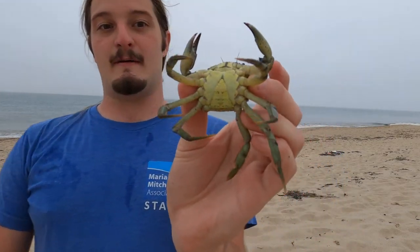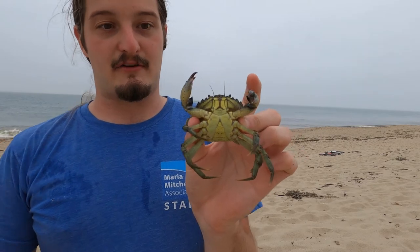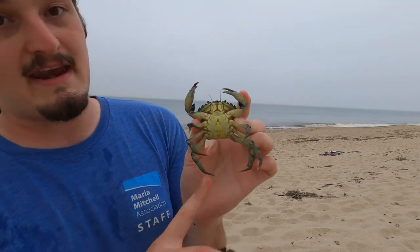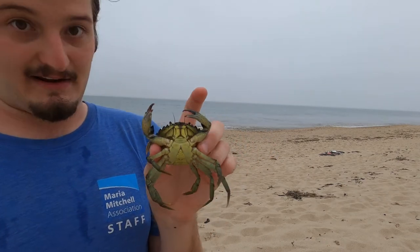So let's go over how to tell the difference between a male and a female. Telling the difference between a male green crab and a female green crab is actually pretty easy. All you have to do is flip the crab over and examine the abdomen, which is this small part on the bottom. Male green crabs like this individual have a relatively thin abdomen, and the abdomen is usually bright in color.